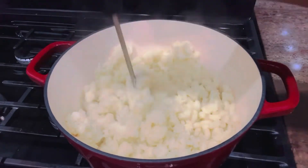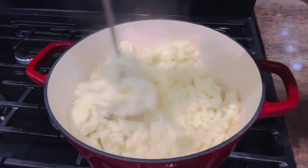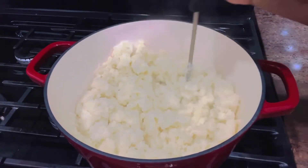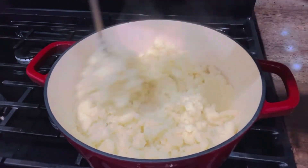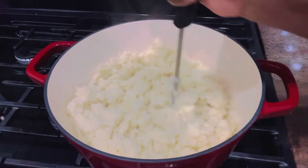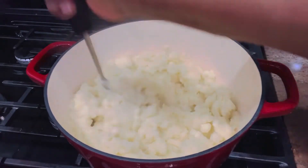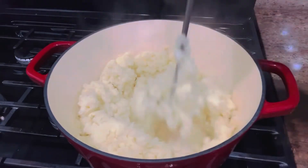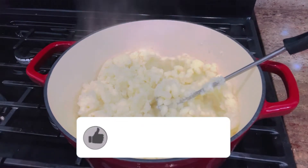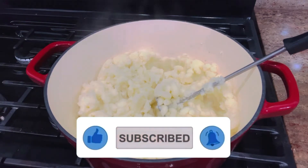I'm mashing everything together nicely. The steam coming out makes it easier to mash and using this kind of tool doesn't create any lumps. If you use a mixer and don't take care, it makes your potatoes gummy. To avoid that, it's better to use the ricer or the masher, which works perfectly.